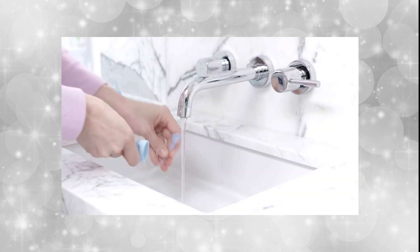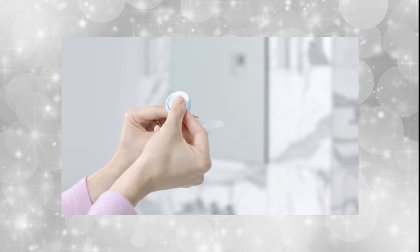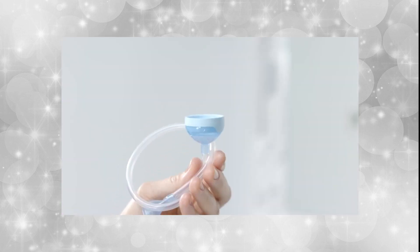Before the first use, rinse the aspirator with hot water and dry thoroughly. Place a clean filter in the filter chamber and reconnect the nasal aspirator.